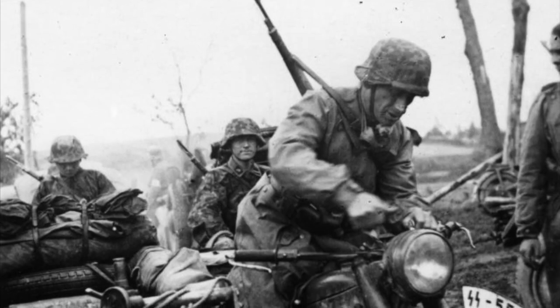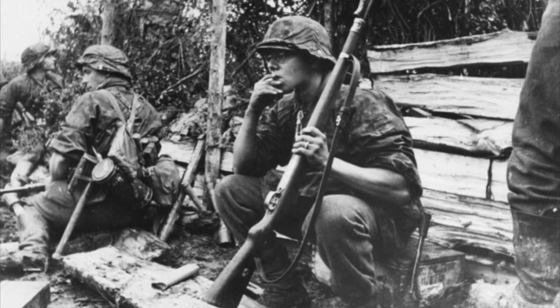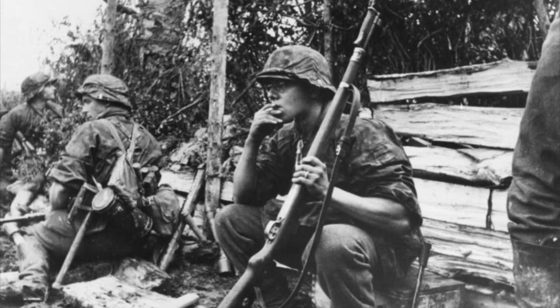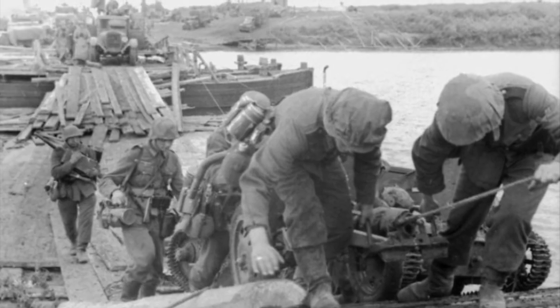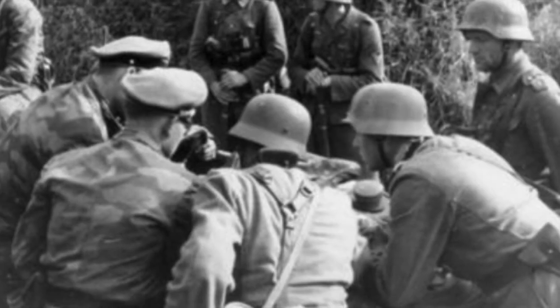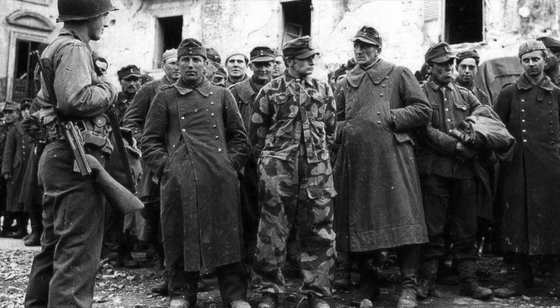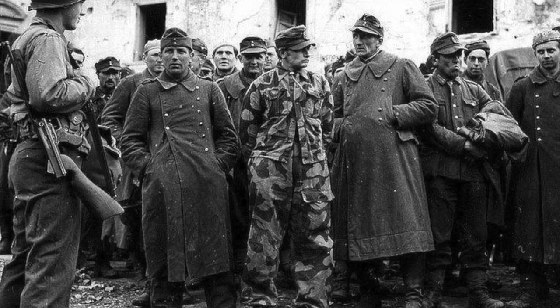Overall, the camouflage patterns utilized by the Waffen-SS were some of, if not the best camouflage patterns developed during World War II, and they were without a doubt ahead of their time. It should be noted that some elements of the Waffen-SS adopted foreign camouflage patterns, probably the most notable of which being the Italian M29 Telomimethico.